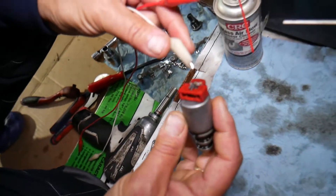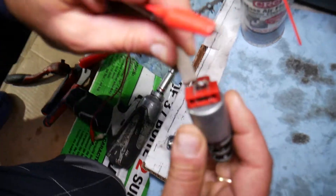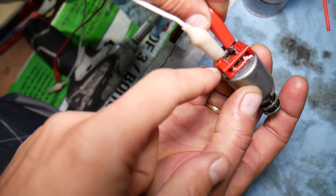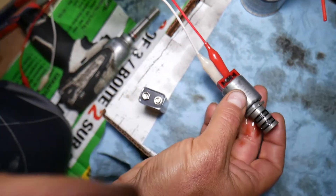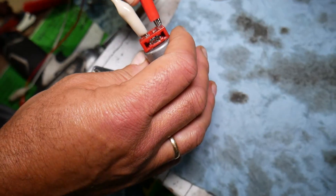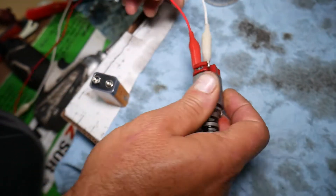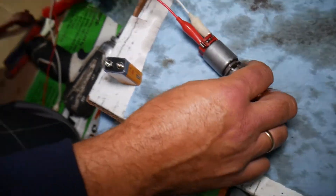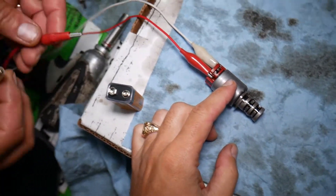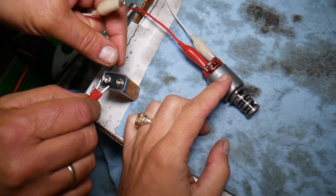Most of those solenoids — you can get alligator clips on the back side. You have two wires, and you have to be extremely careful: if you touch these two wires together while you have a battery supply, that solenoid will burn. So be careful — have one person make sure the wires don't move. When you circulate it with a nine-volt battery, it will open and close.